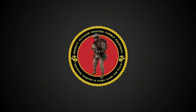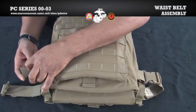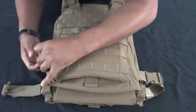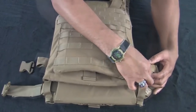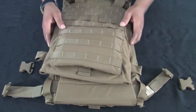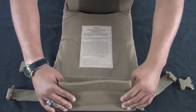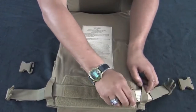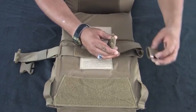Before we assemble and attach the cummerbunds, we will first demonstrate how to remove the waist belt assembly. The waist belt assembly is only worn when the cummerbund is not attached to the vest. Since we are attaching the cummerbund to the vest, removal of the waist belt assembly is permitted. Start by removing the buckles located at the bottom of the front carrier. Open the vest, then disengage the hook and loop on the waist belt assembly and remove it from the vest. Stow the waist belt assembly away.